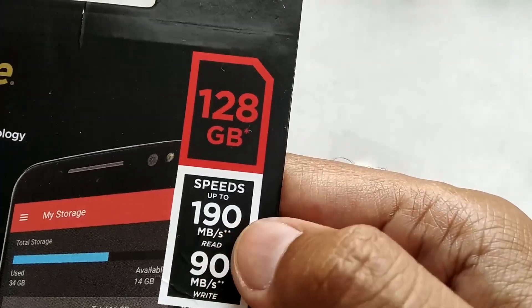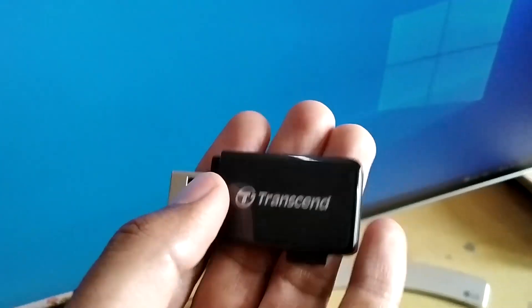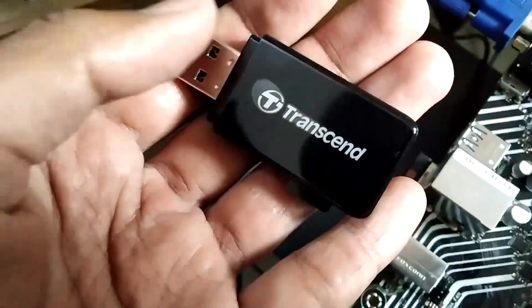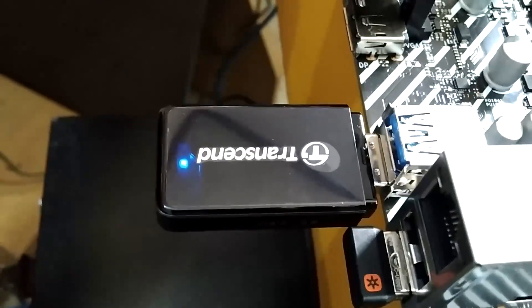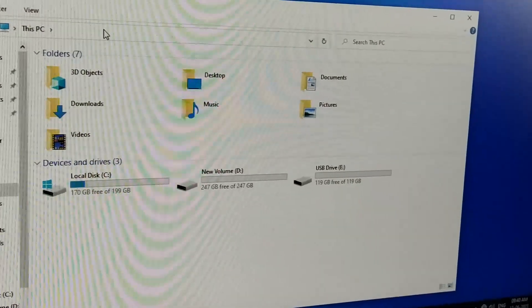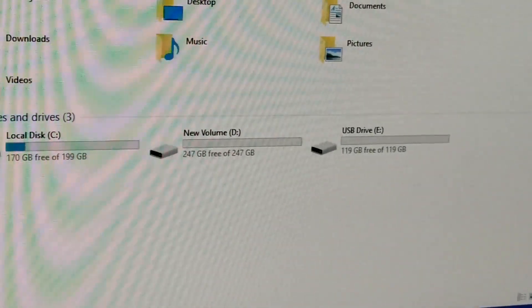The SanDisk Extreme claims 190 MB/s read and 90 MB/s write. I'm connecting the card reader to my USB 3.2 Generation 1 port, which matches what the reader supports. The card was detected immediately as USB Drive E, and a blue LED on the reader lit up confirming the card is active. The card reader detected the card very quickly — faster than older readers I've used.